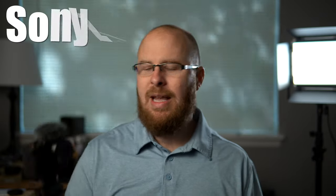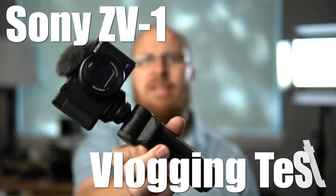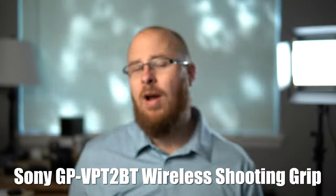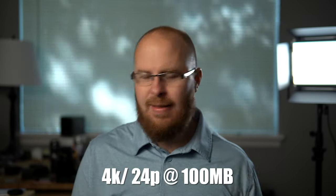Hey guys, how's it going? It's Jay from Sony Alpha Lab, and what I got in this video is a vlogging test using the Sony ZV-1 and the shooting grip that Sony came out with as well. I'm going to go for a hike with the kids, and I'm using the camera basically out of the box. I didn't manipulate any settings — all I did was set the video quality to 4K, and that's pretty much it. All the settings are at default.